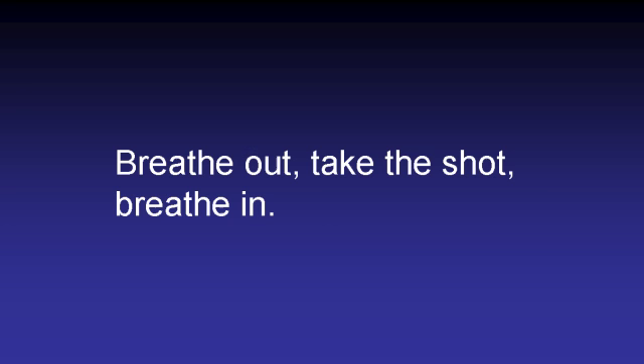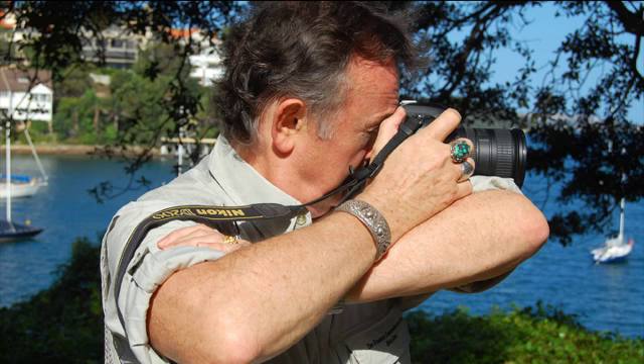So now you've got your feet firmly planted, you're holding the camera firmly against your forehead, and you've got your elbows into your sides. Now, breathing. A lot of people have different opinions about this — I'll tell you what I do. When I'm taking the shot, I breathe out, take the photograph, and then breathe in. I find that if you've had a good breath and then you're breathing out, you tend to be more relaxed. If you're holding your breath, you tend to have a little bit of tension — but your mileage may vary.